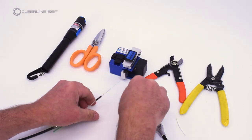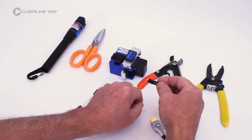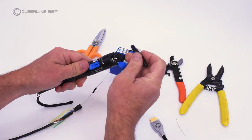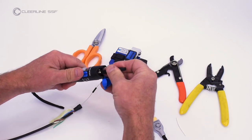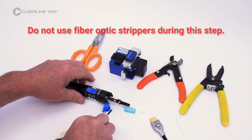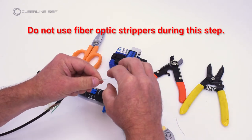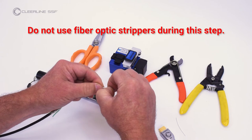Remove cover and dust cap from connector. Turn on the VFL and attach the SC connector. Open the connector hinge. Using only fingertips or nails, completely remove the colored 250 micron soft peel coating from the fiber, stopping at the end of the 900 micron tube.